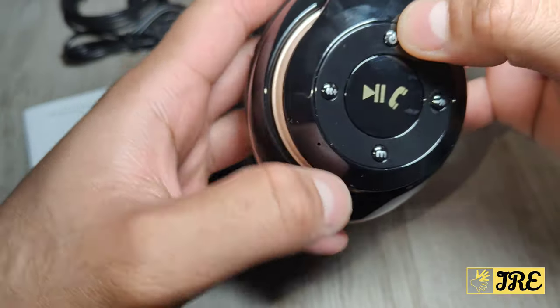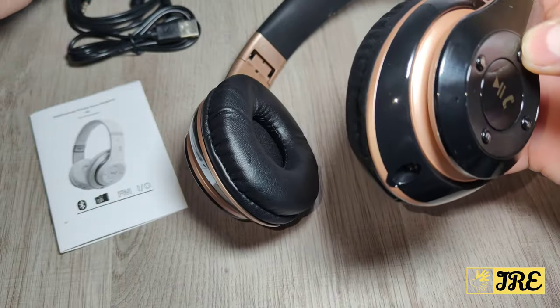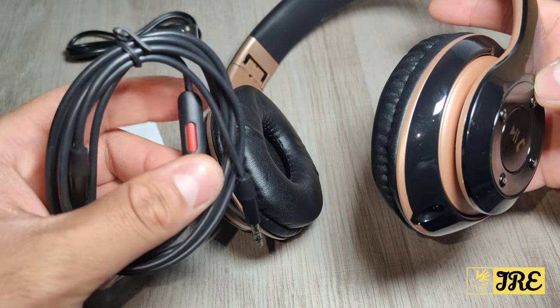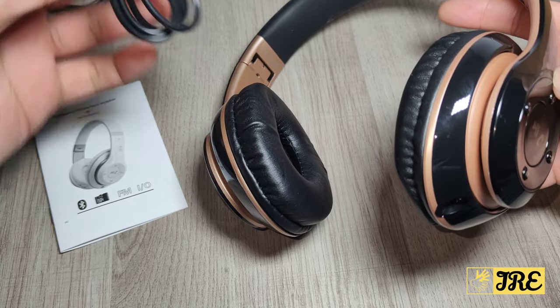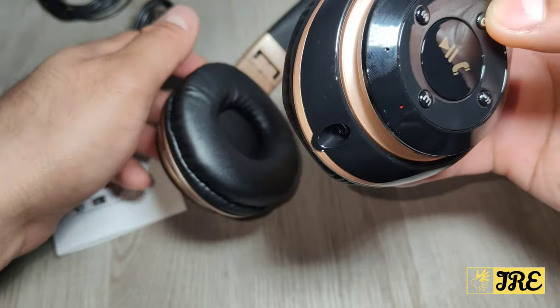On the right side you can see that's where you got the power button. This is a Bluetooth headphones, but you can also use a wire if you want — the aux cable comes with it, with a built-in mic as well. It also comes with a USB Type-C charging cable.